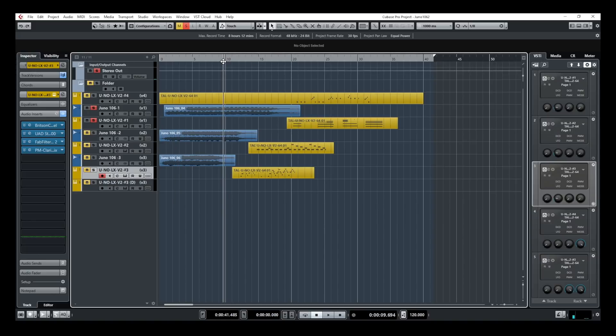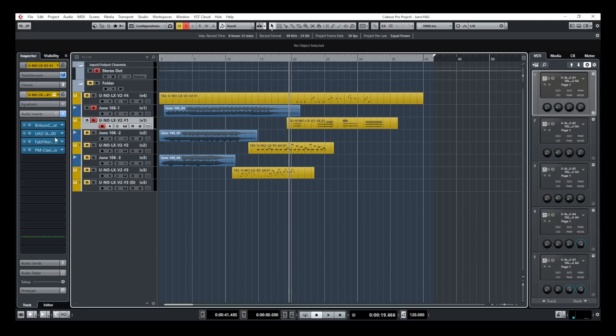I'm going to have you listen to the original 106 first, and now the UNO-LX V2. It's so close that at that point it's hard to tell. So what I did — I added a few plugins just to enhance the sound a bit and get rid of that edgy sound that we usually find on virtual instruments when we compare them to an analog unit.